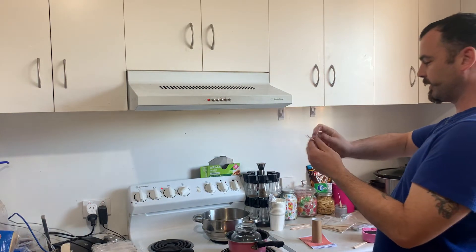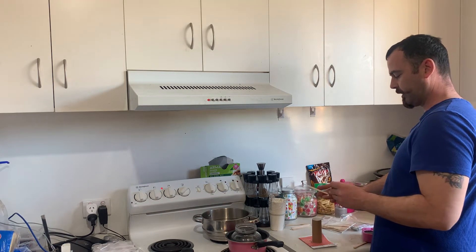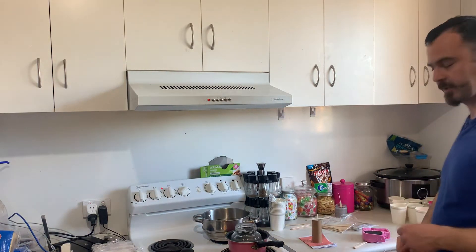And then we put that in there like that, and then we drop it down into the mould. Make sure it stays straight. And there we have it.